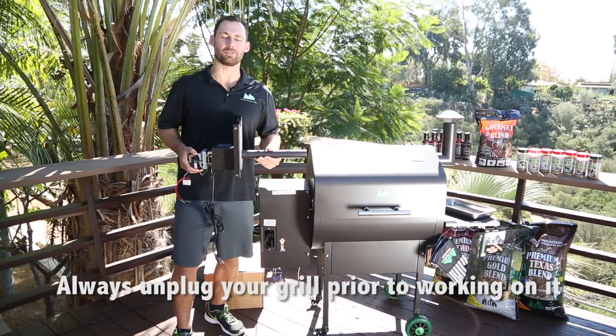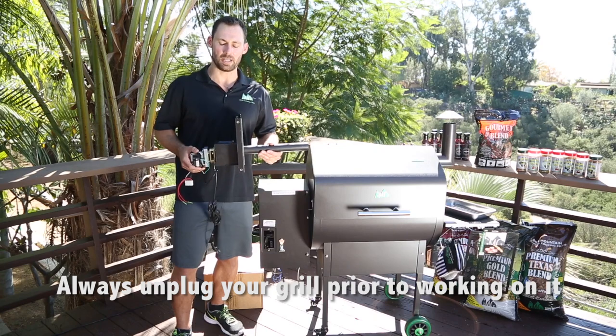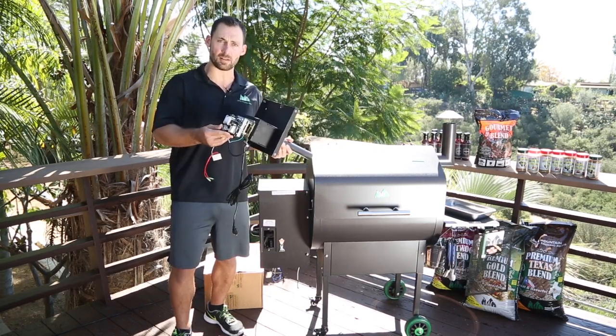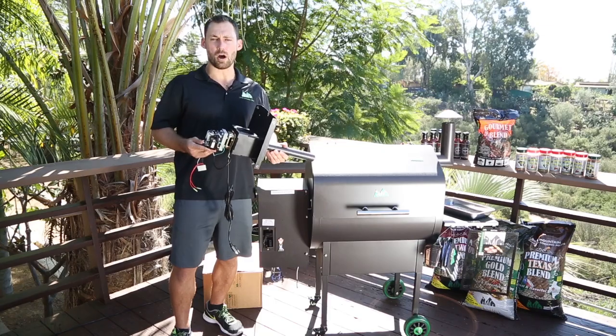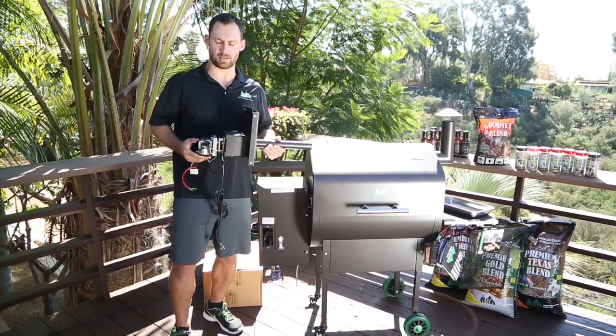Hey folks, this is Eric with Green Mountain Grills. In this segment we're going to show you how to replace the auger assembly in your grill. Your auger assembly may or may not have come with a little white fan on the end of the auger motor. That is an optional component and is not necessary for the performance of your grill — all it does is help your technician determine if your auger motor is turning or not.